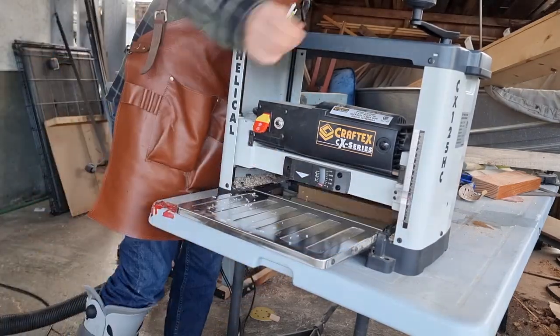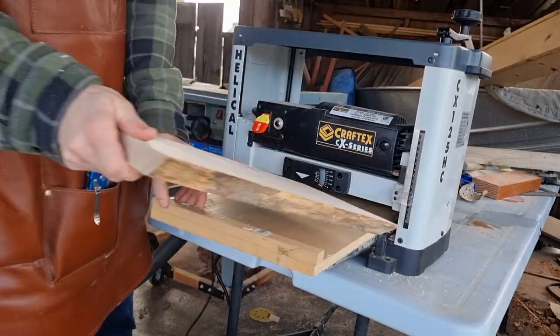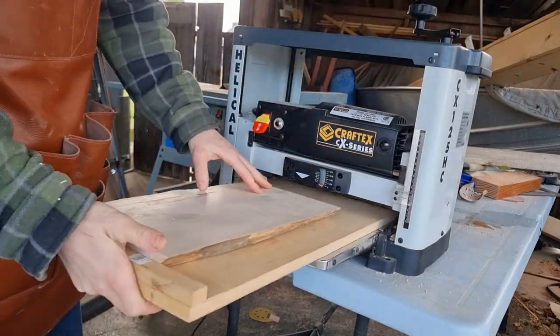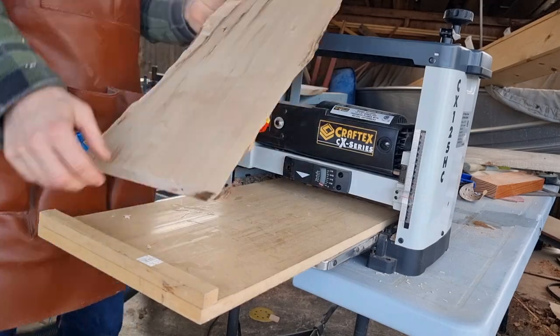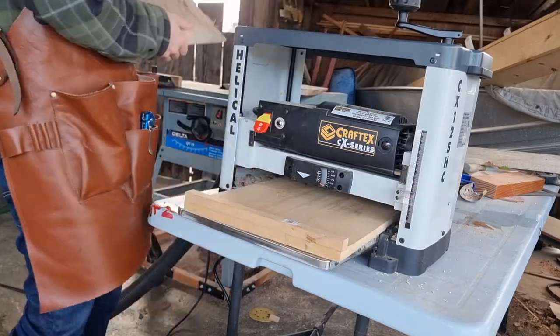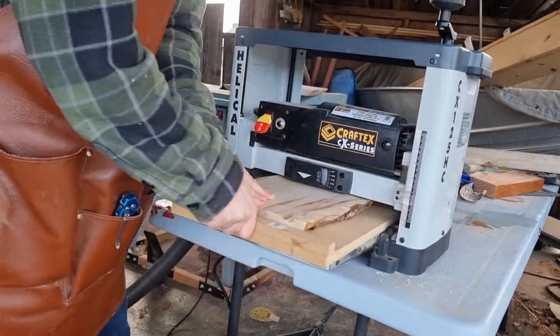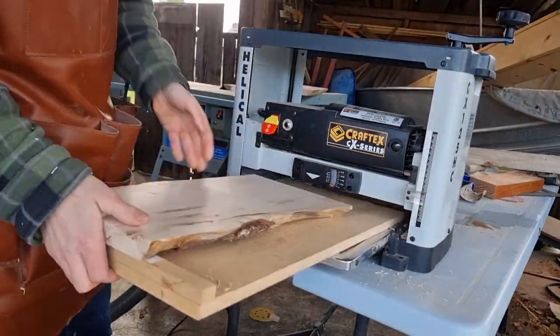Once those pieces are broken down I'm going to put them on a flattening sled to run through my bench top planer. Once I have one side flat then I'll take the sled off and square up the other side parallel to it. I'm going to do both pieces on the sled first and then take that out and finish it off.